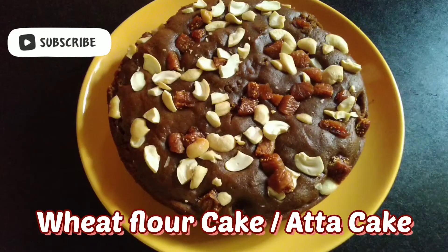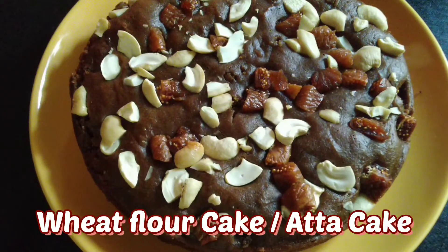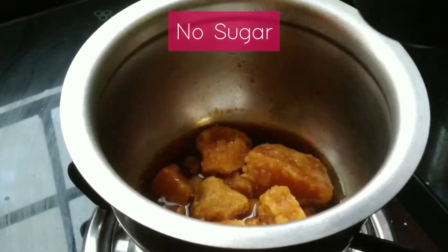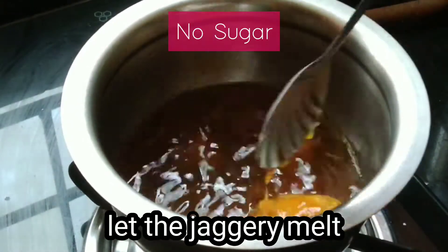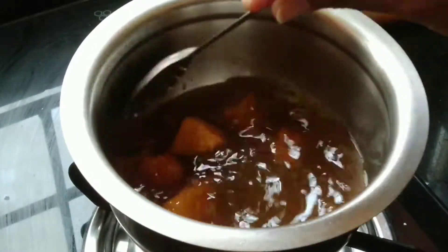Add 1 cup of flour. Add 1 cup of sugar. Add 1 cup of water. Add 2 cups of water.